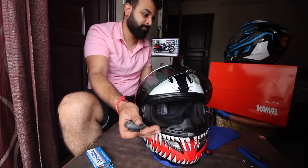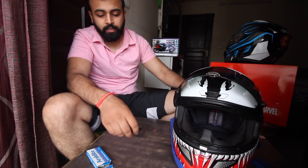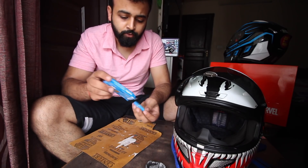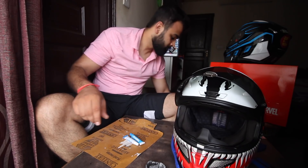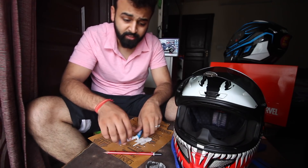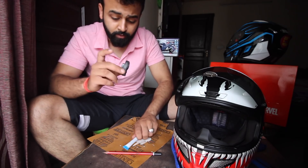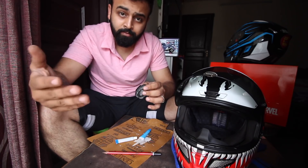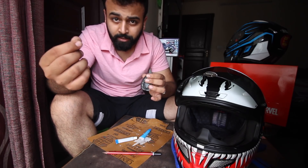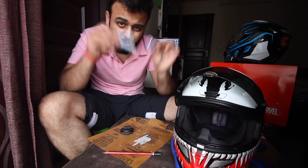Now Step 3. Step 1 was masking tape, Step 2 was M-seal. Now Step 3 is Araldite. Araldite comes in two tubes and with the help of a pencil you mix the two parts together, then apply the mixture to the base of the mount. This is so that in the future, if there is any stress from biting or pressure on the helmet, the M-seal won't break — the Araldite prevents that.